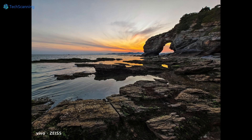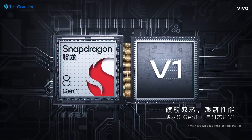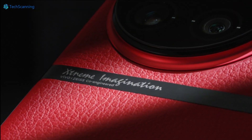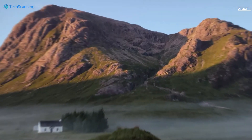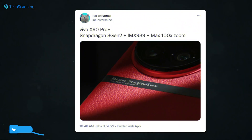The X90 series is expected to debut with a 1-inch IMX989 sensor, backed by Vivo's in-house designed V2 ISP imaging chip. The camera setup will also include a new 64-megapixel Omnivision periscope zoom lens, as well as a new algorithm. It may be the company wants to do something with the zooming capabilities of the phone — Ice Universe mentioned that the Vivo X90 Pro Plus will offer up to 100x zoom.